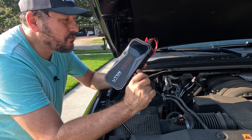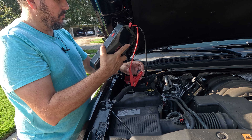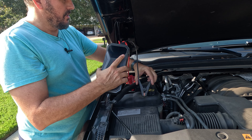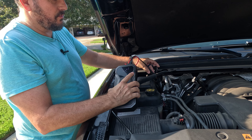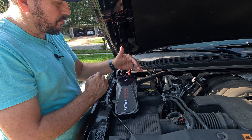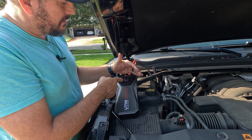Let me show you how you use this. You simply plug it in to plug one and plug the red onto the positive terminal in your car. Grounded — I normally would plug it into the grounded edge, but for the purposes of showing you it's easier to plug it in there. It says 99% and 14.7 volts.